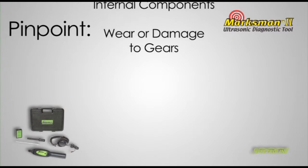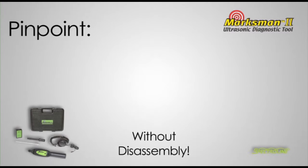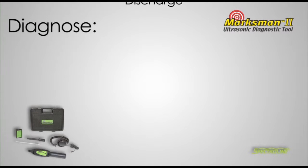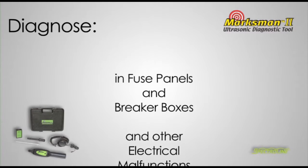Pinpoint wear or damage to gears, bearings and other internal components without disassembly. Diagnose corona discharge and other electrical malfunctions in fuse panels and breaker boxes.